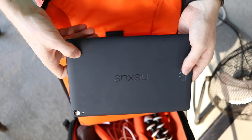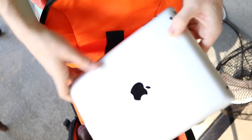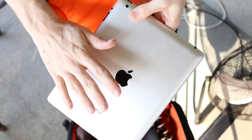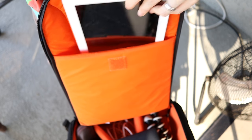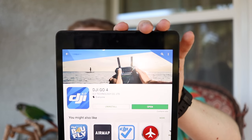We have the Nexus 9 and also an iPad — this is like the second generation, it's super old and the front is cracked. Let's try the Nexus 9 first. You want to download the DJI Go 4 app, because the DJI Go 4 app is made for the Mavic and the Phantom 4 Professional. Get it from the Play Store and open it up.